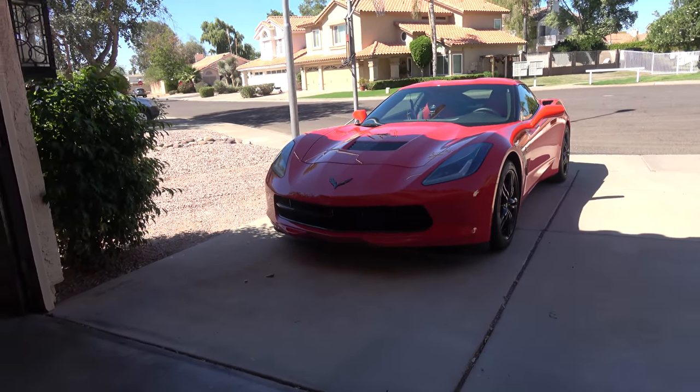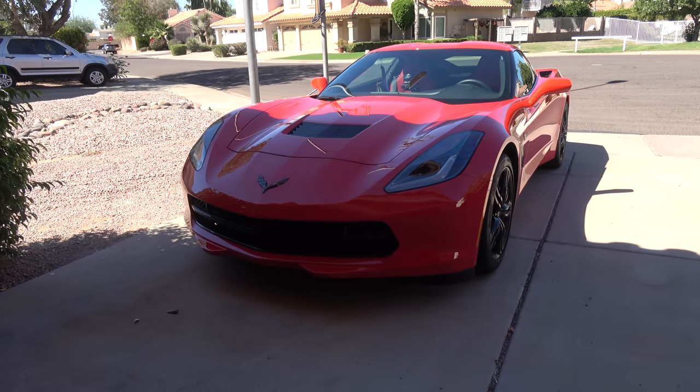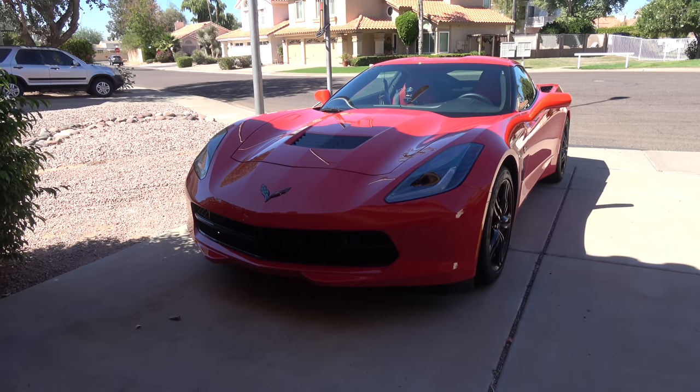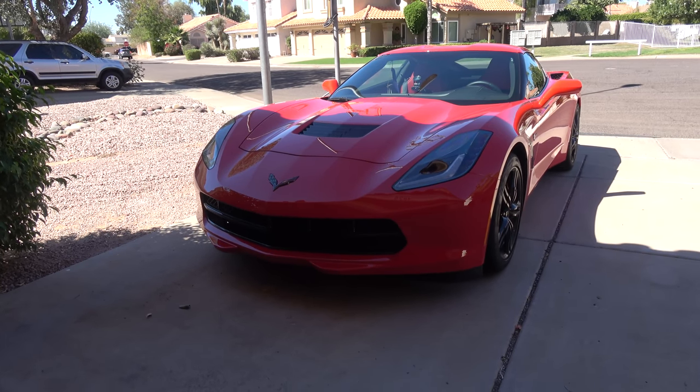Hey guys, this is Mr. PMJ and today I want to talk about the top 10 things I don't like about this car. Although it's pretty hard to dislike anything in this car, I'm going to try and come up with a list anyway.